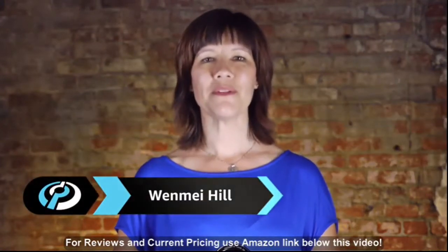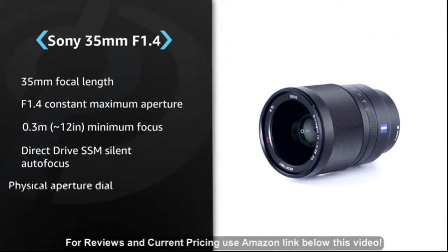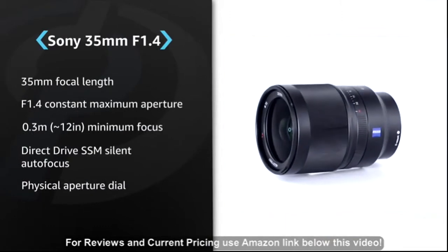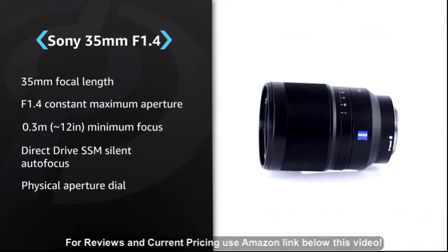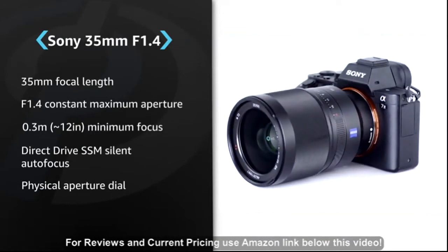Hello, I'm Wen Mei from dpreview.com. The Zeiss Distagon T-Star FE 35mm F1.4 is the fastest lens for Sony's FE mount system and is fully compatible with Sony's full-frame mirrorless interchangeable lens cameras.